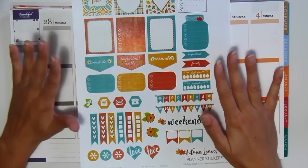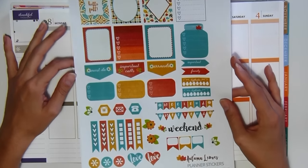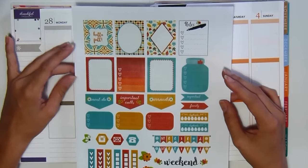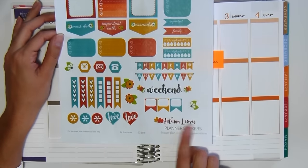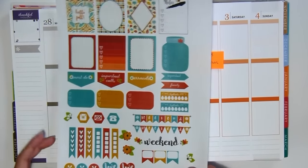Obviously these are for personal use only and she offers them up on her blog. Because I love her designs and her style, I printed out this sheet. It's called Autumn Leaves. I will leave the link below so you guys can download them as well if you are interested.